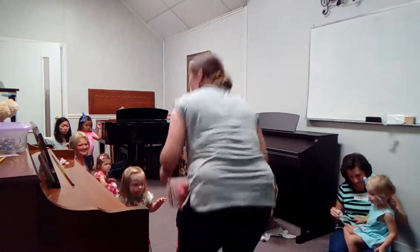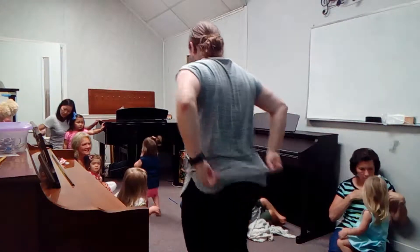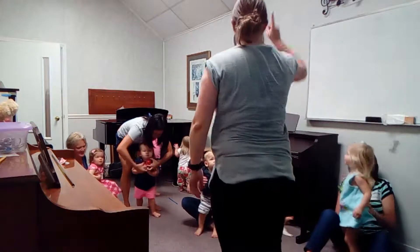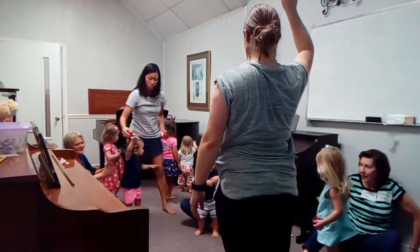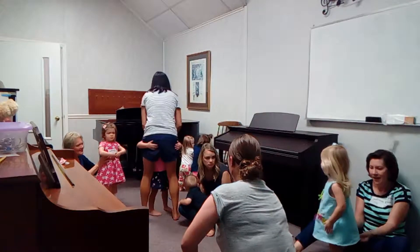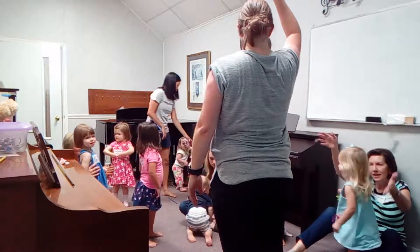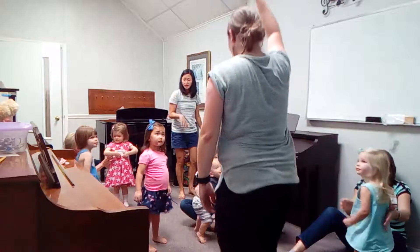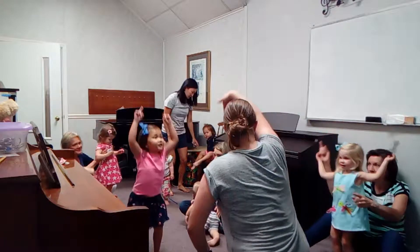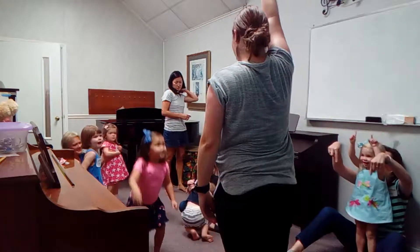Are you ready? You can just grab it. Can we stand up? Grownups, you don't have to if you don't want to right now. Let the kids do it. And stand back. Can we stand back up? And can we go back down? In sign language, this is up, this is down. Stand back up. And come back down.